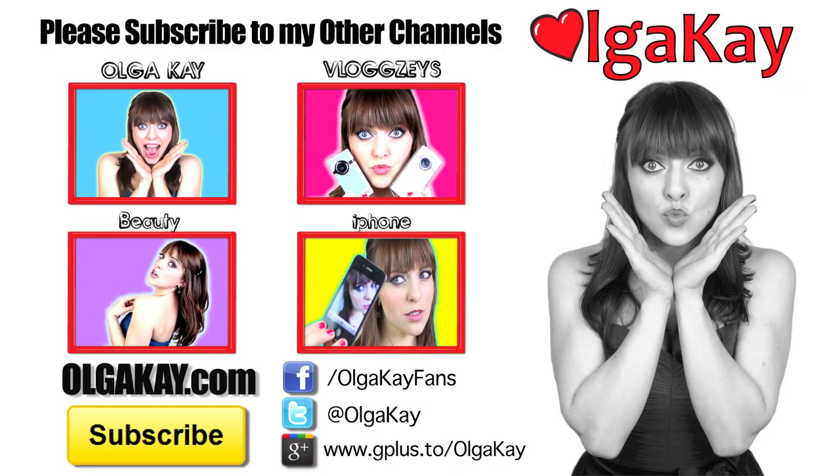All right guys, don't forget to subscribe, and we love you, and we're going to say moosh, bye. Moosh, bye.